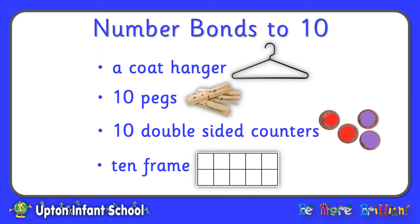For this session you are going to need a coat hanger, 10 clothes pegs, and 10 double-sided counters. I've made my own counters by using 10 pennies, painting a red dot on one side with some nail varnish and a purple dot on the other side. But you could make your own counters out of paper or use some you have at home. We're also going to need a 10 frame, which you can download from our school website or simply draw your own on a piece of paper.